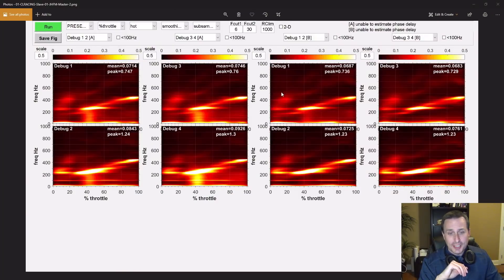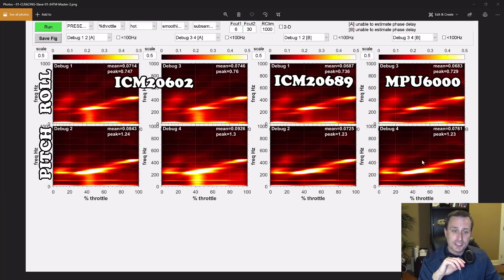Let's put that into a spectrograph and see what it looks like for vibration versus throttle in PID Toolbox. The top board is the CL Racing F7 and the bottom board is the JHFM board. This is the MPU-6000 gyro, this is the ICM-2689, and these are both ICM-2602s. One thing I've noticed is this frequency band — it doesn't show up on the MPU-6000 at all, barely shows up on the ICM-2689, but more distinctly shows up on the ICM-2602s.